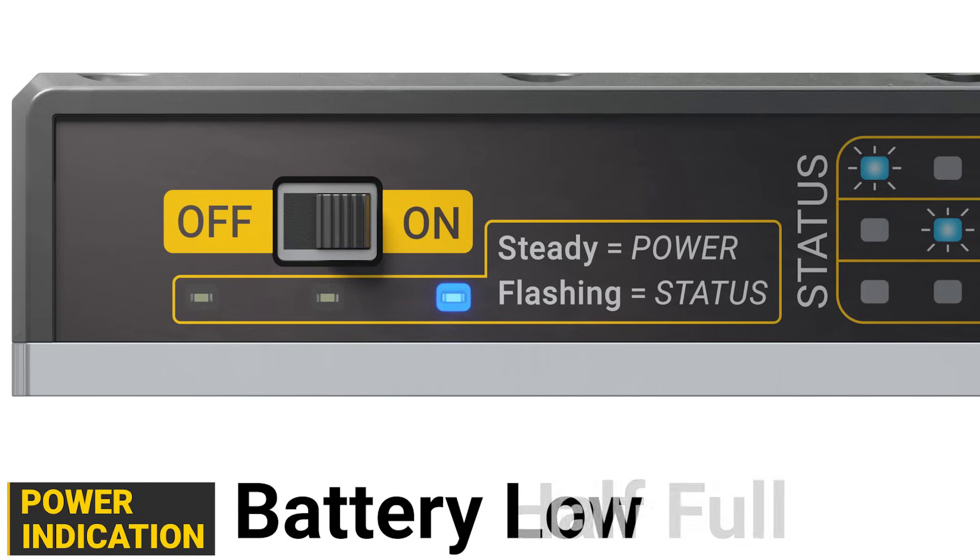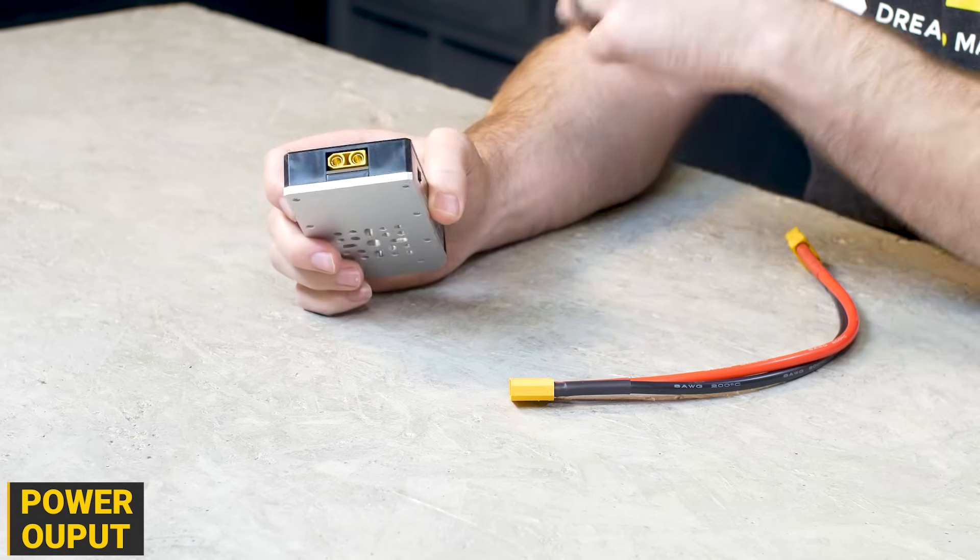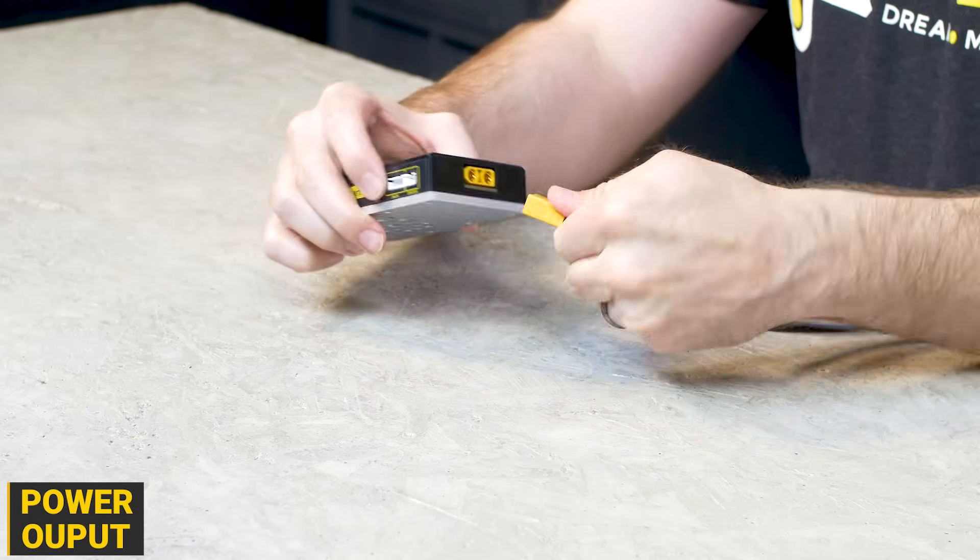The Smart Battery Dock outputs its power via an XT90 connector. Like other XT connectors, it's keyed, meaning you can't plug it in backwards.